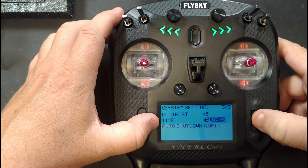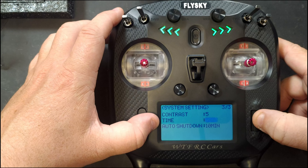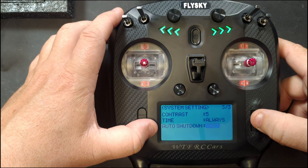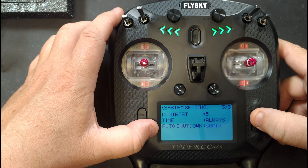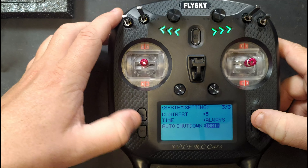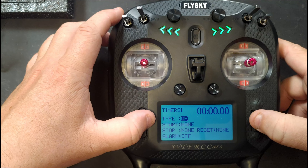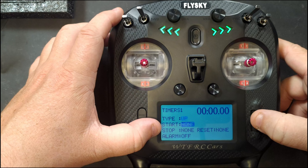You can change the screen brightness and contrast level. Screen timeout can be set from 15 seconds, 30, 60, 90 seconds, 2, 3, 5, or 10 minutes, or always on. Auto shutdown can be set in 10-minute intervals up to an hour.